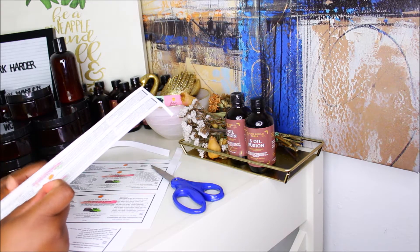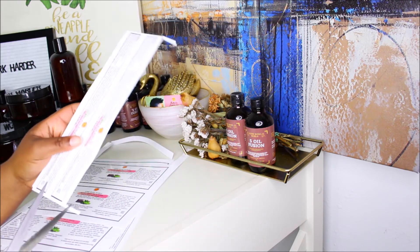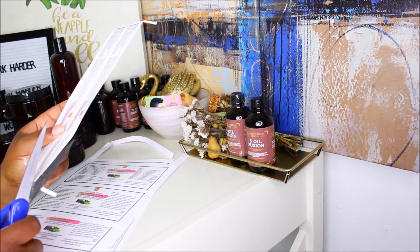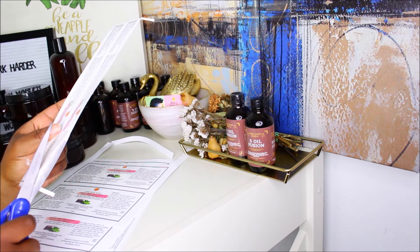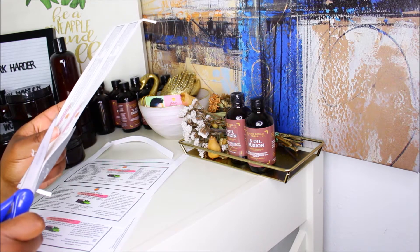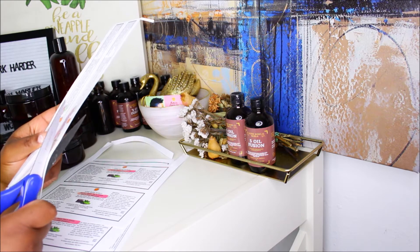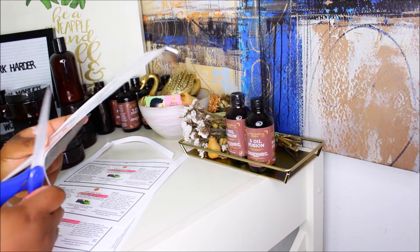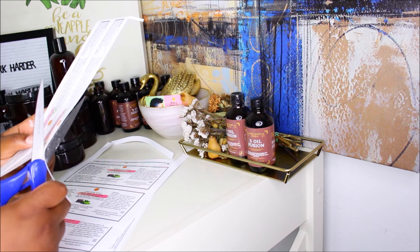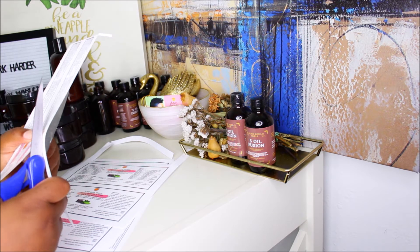It depends on what the customers are saying. As I said before, I cut out all my labels with scissors because the little machine that I got from Amazon really sucks — it's hard to use, so I just figured I'll just use scissors.